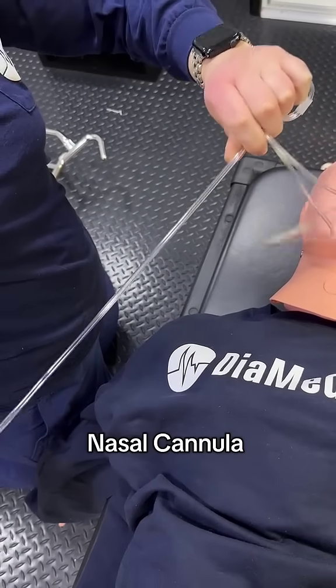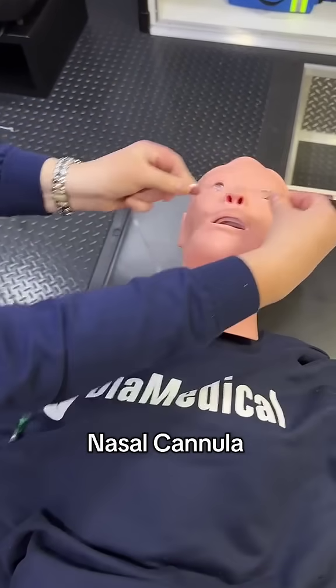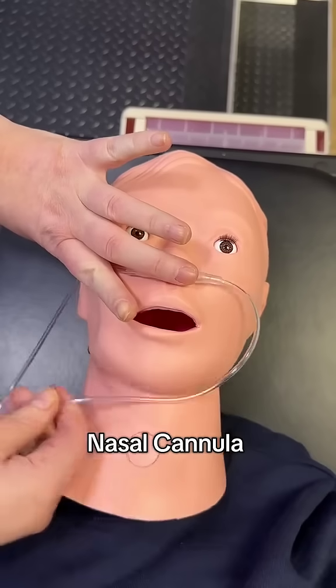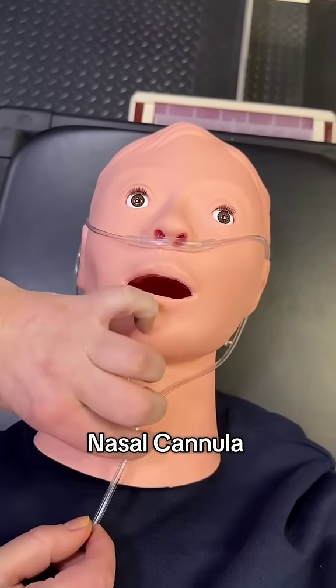Tip: stretch it out if it's very tightly coiled. You're going to place the prongs in the patient's nostrils first, then go ahead and put it over each ear. This is great for patients who need a little extra oxygen, but they can breathe on their own.